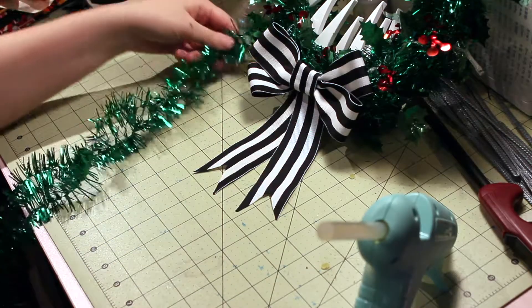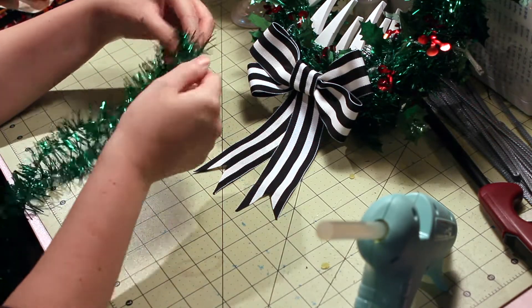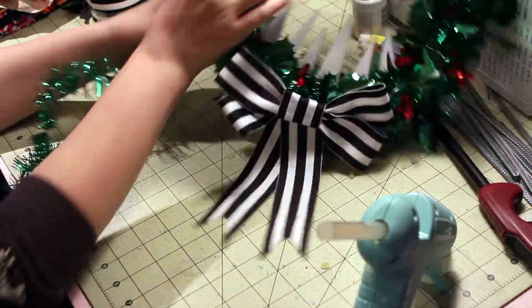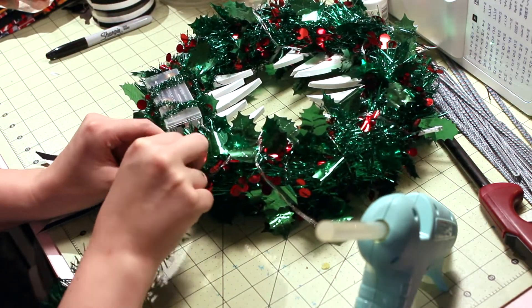While I'm still waiting for the skull to dry, I worked on attaching the vines. I took another package of tinsel and doubled it to add strength and fullness to those vines. Then I tied them on, weaving them through the holly garland wire and just kind of wrapping them around themselves.